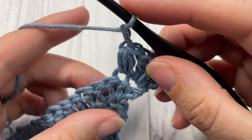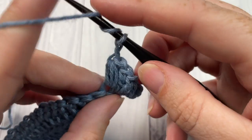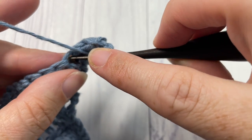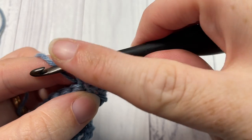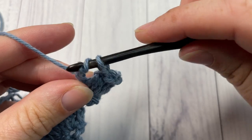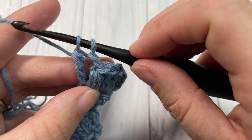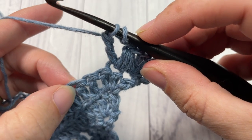Now work the first of our mixed stitches. To work the mixed stitch, yarn over twice, insert your hook into the stitch you just worked — the same stitch as the puff stitch — yarn over and draw up a loop. You'll have four loops on your hook. Yarn over and pull through two loops, yarn over and pull through two more. You'll have two loops remaining on your hook.